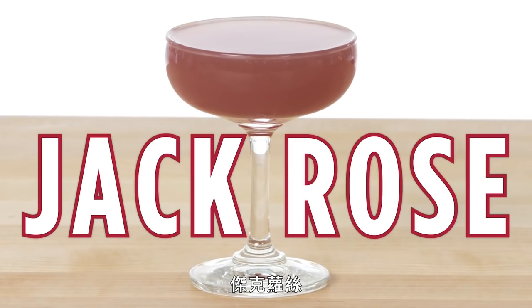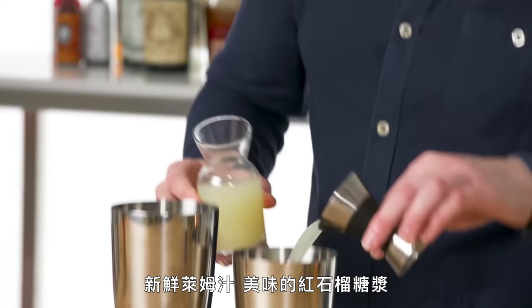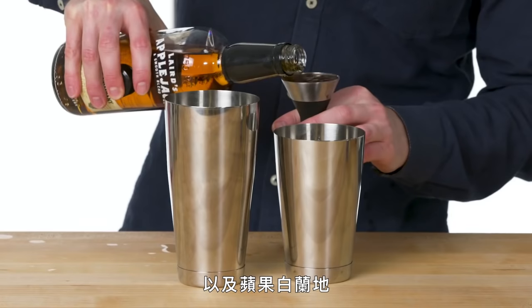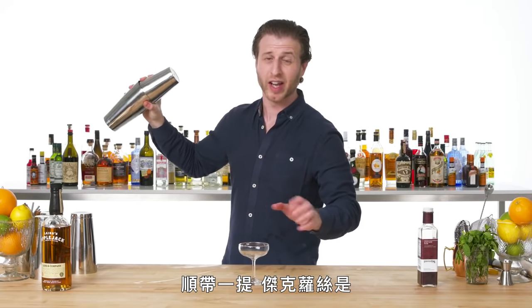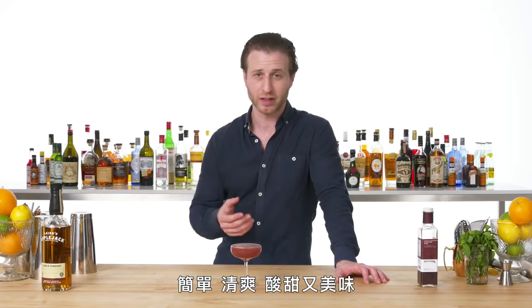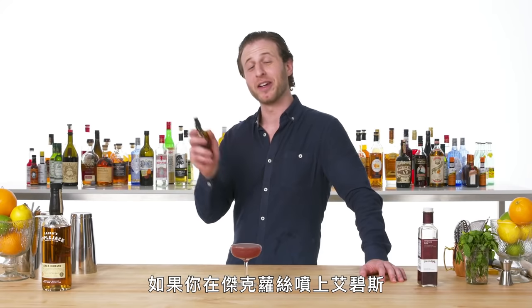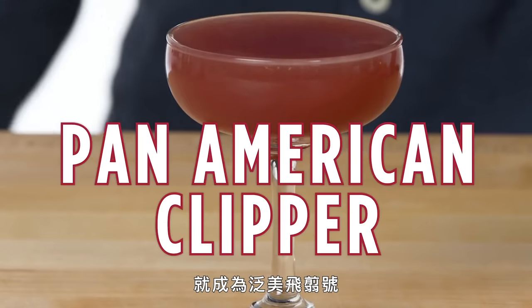Jack Rose. To make a Jack Rose, you just need three things: fresh lime juice, grenadine, and our apple brandy. The Jack Rose, FYI, is the perfect drink for Thanksgiving dinner — simple, refreshing, tart, delicious. Born in New Jersey. Funnest drink! If you add an absinthe rinse to a Jack Rose, that's a Pan American Clipper.